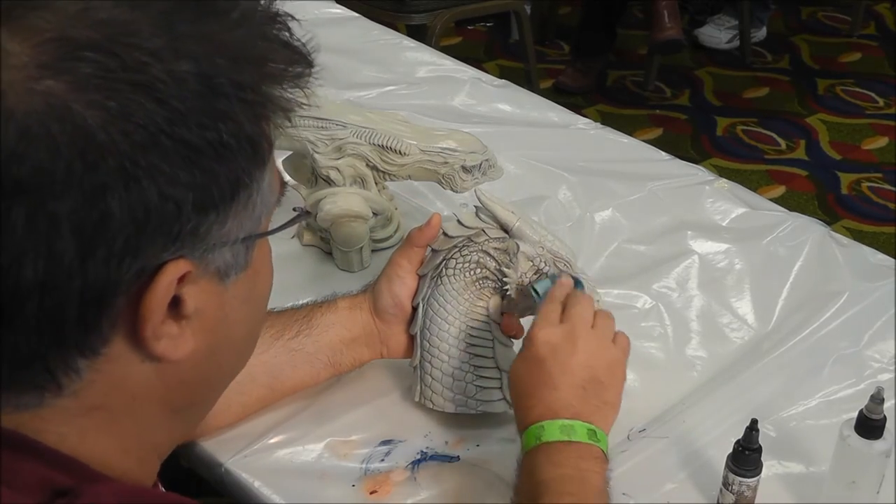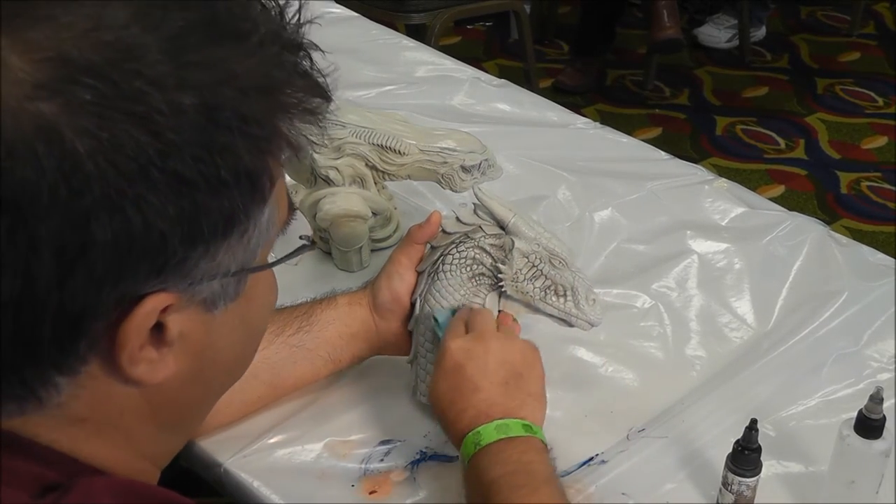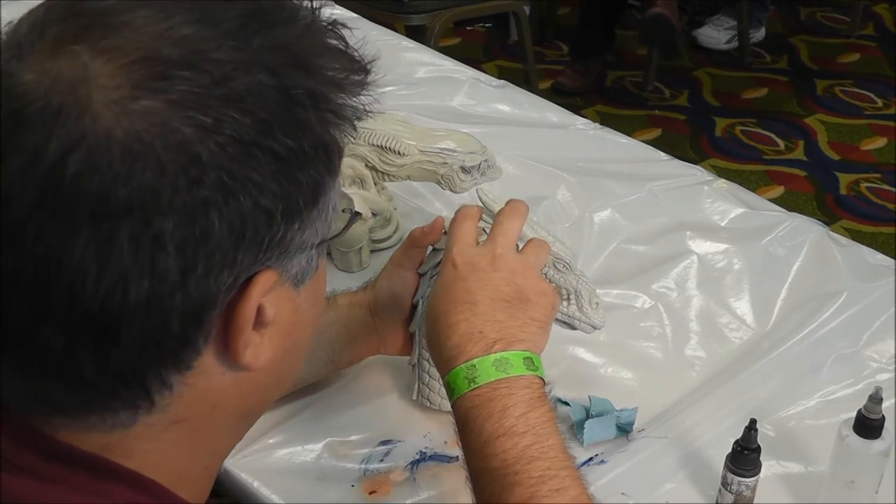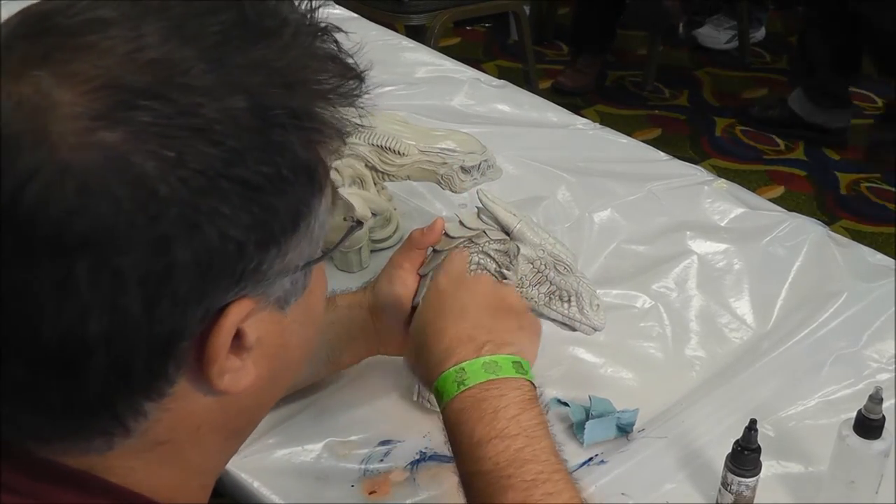So now you can go back over it again if you don't think that the crack color is different or dark enough. You can go back over it, do it again and again.